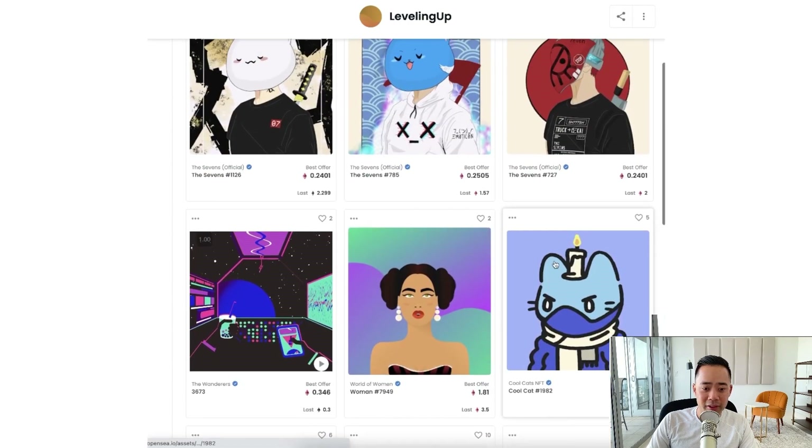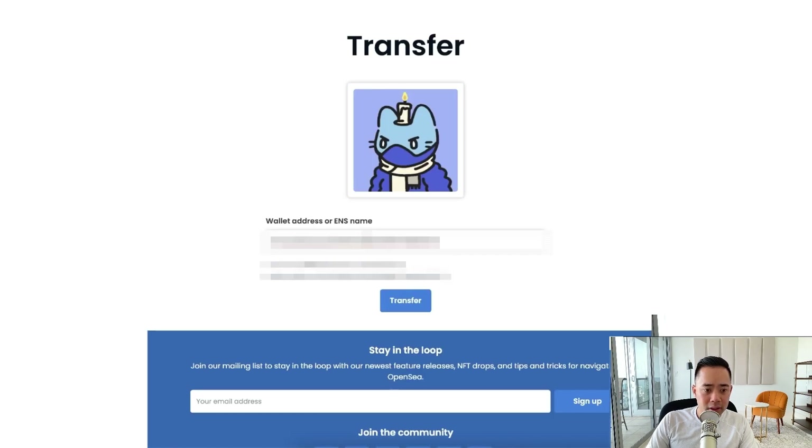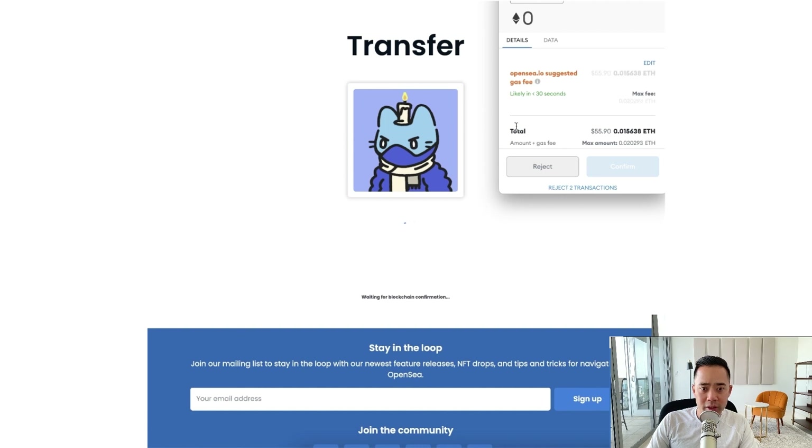So I'm going to transfer this Cool Cat over here. I'm going to click on the Cool Cat, and we're going to transfer. We're going to do the same thing over here, and then we're going to hit transfer — just make sure everything looks good.